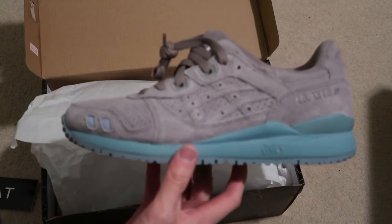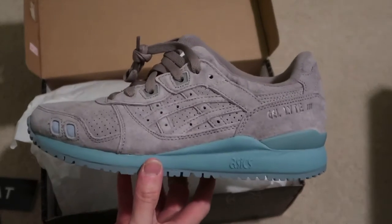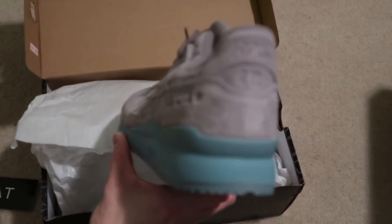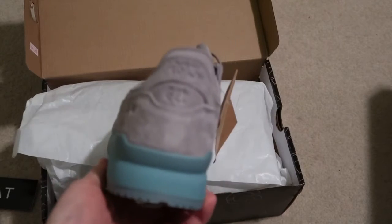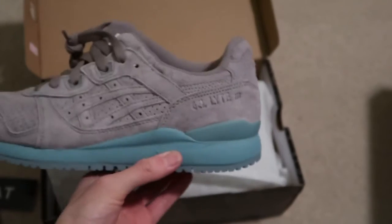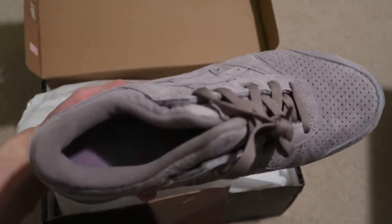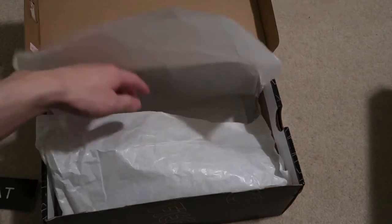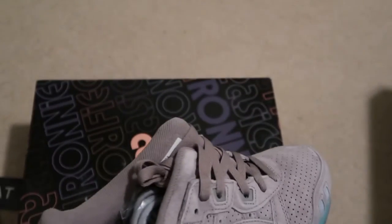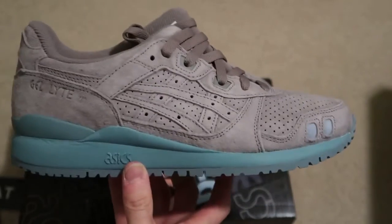I love it. Love the midsole, it's poppin'. Has a nice gray suede — yeah, super fire. Tried the insole too.